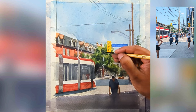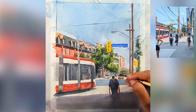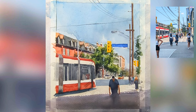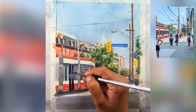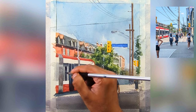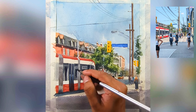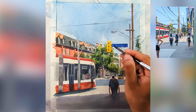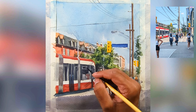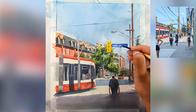Now I'm going to use white paint to bring back some of the highlights I couldn't leave unpainted earlier. I wait for this step until the end, using Chinese white out of the tube — you can also use gouache which is more opaque. I also left some door windows on the streetcar, now glazing over a darker value on top to create more form and depth.